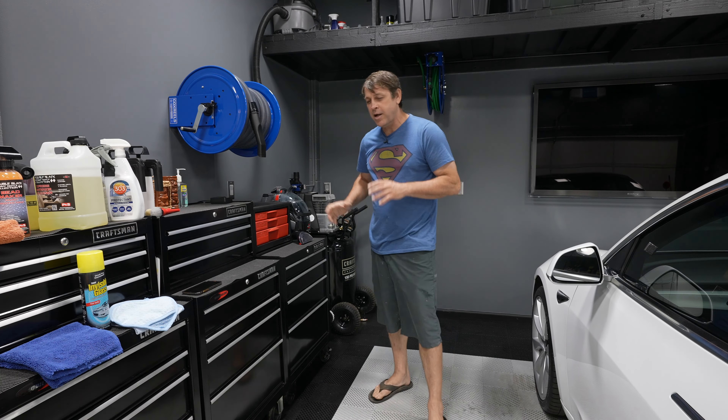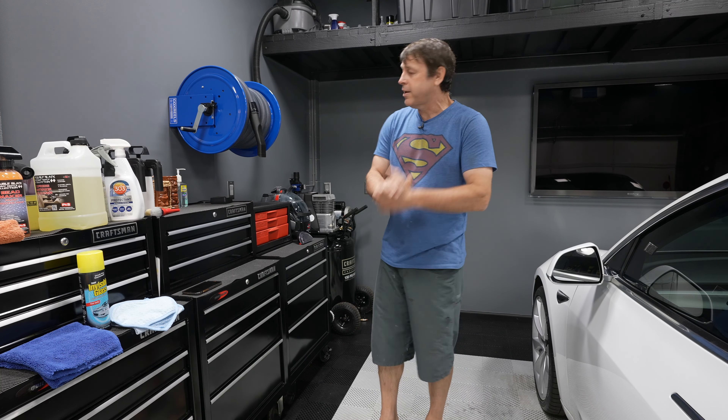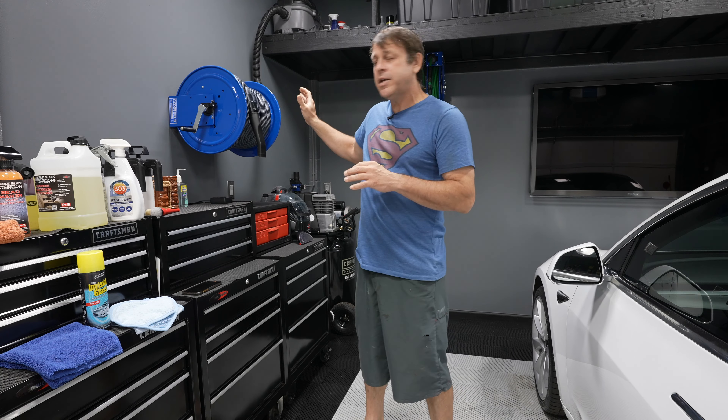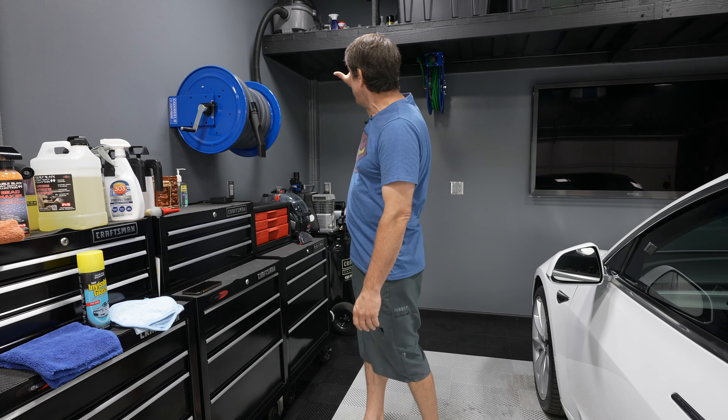Welcome back to the channel. On today's episode we're going to be going over my favorite products and tools for interior car detailing. Without a doubt, one of my favorite interior detailing tools in my garage is...